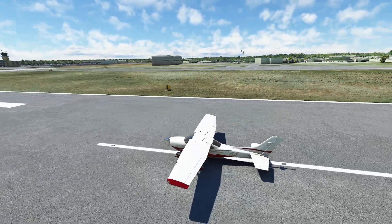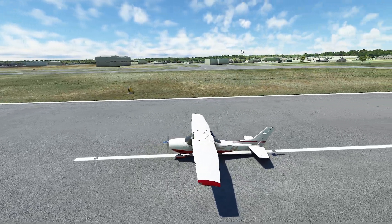Hello everyone. In today's video we're going to be taking a look at engine cooling, specifically cowl flaps. Let's get started.